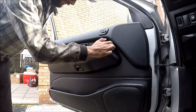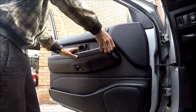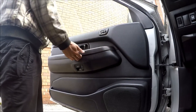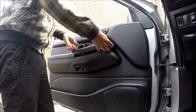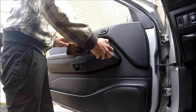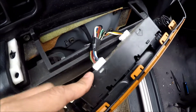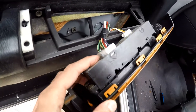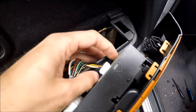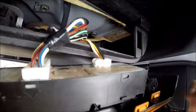Next step, we'll have to remove this controller. After this, you have to unplug this connector right here and this connector right here.